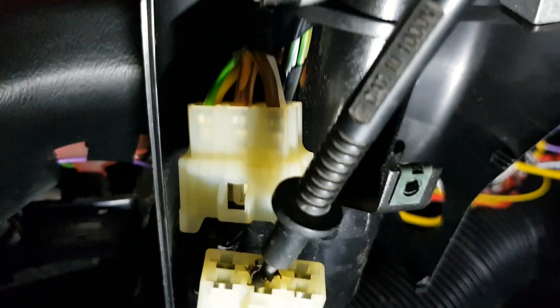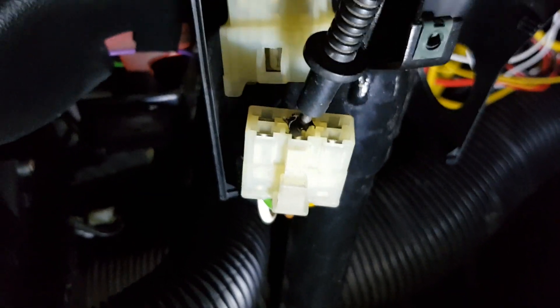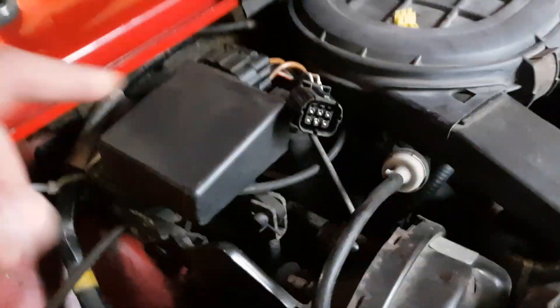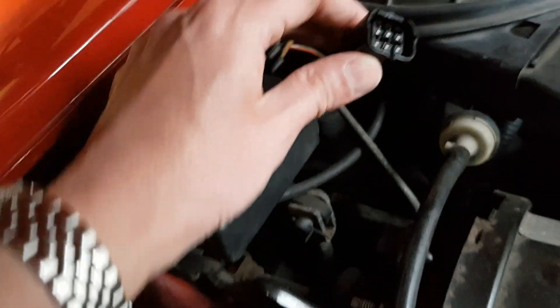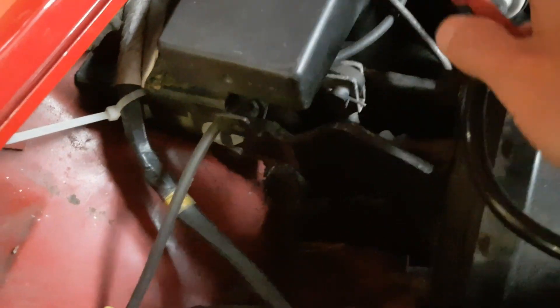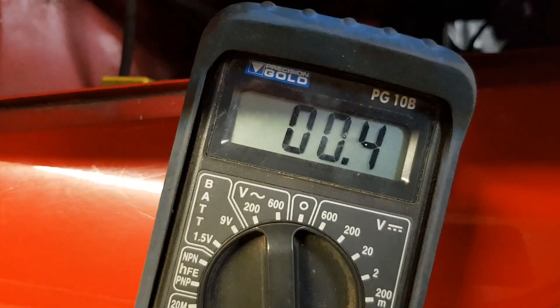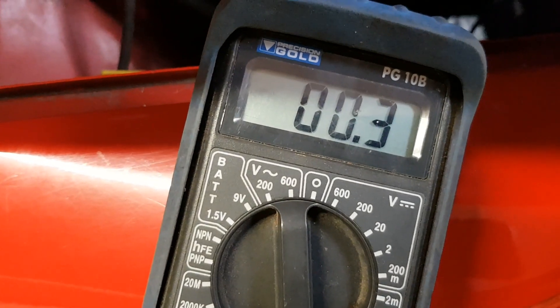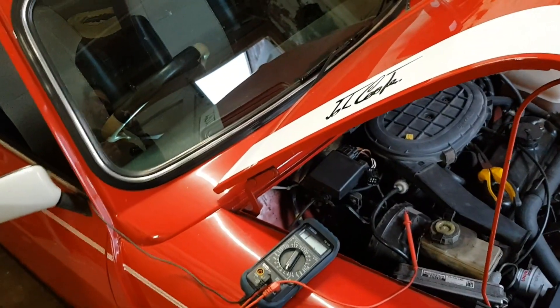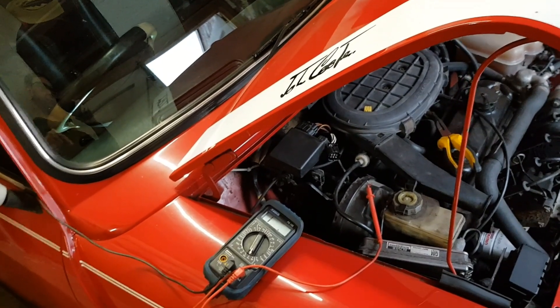I've taken the cowl off the steering column and disconnected the wiring plug. I've plugged my multimeter into the pin corresponding to that red and white wire. Coming around to the MEMS relay unit — which has a series of relays — I've popped the plug off and removed the weather seal. When I plug the other end of my multimeter into the bottom corner, we've got continuity and very low resistance — 0.3 of an ohm. That means the wire between the ignition and the starter relay providing the 12-volt feed is good.